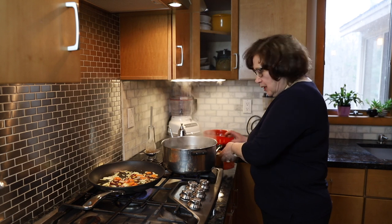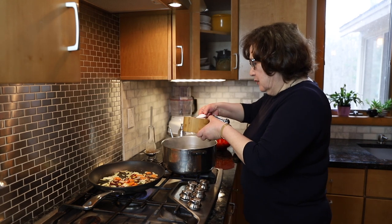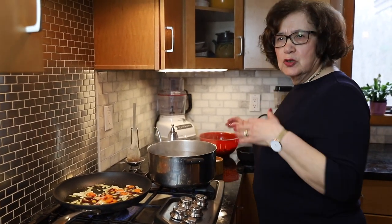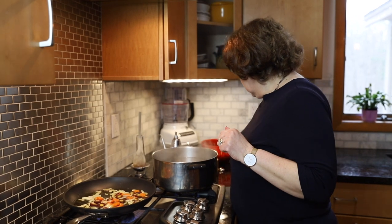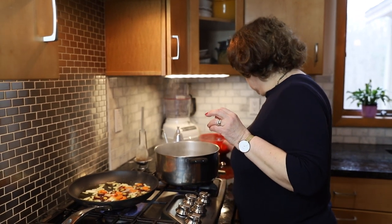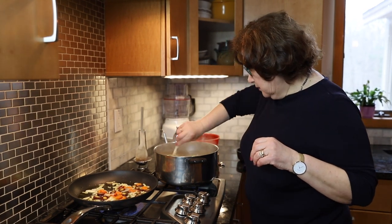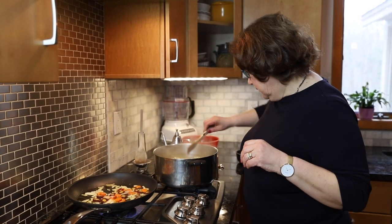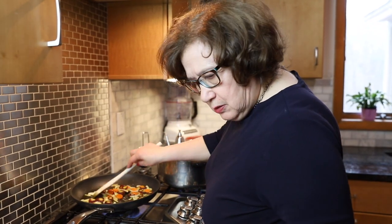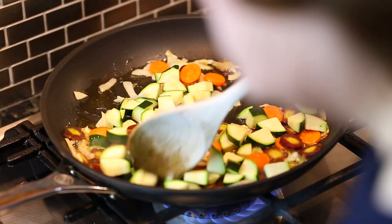The water is boiling. First thing I'm going to do is add about a tablespoon and a half of salt — it's really important to put salt in the boiling water — and then just add the pasta and give it a quick stir.